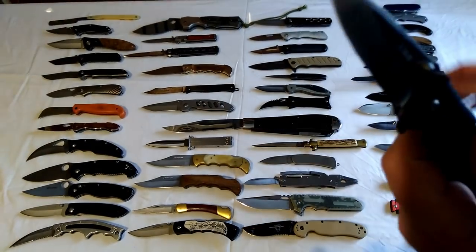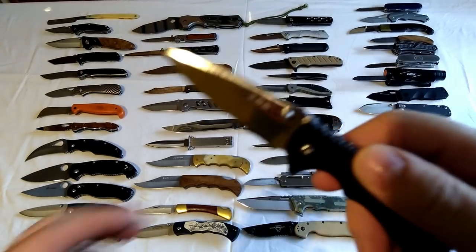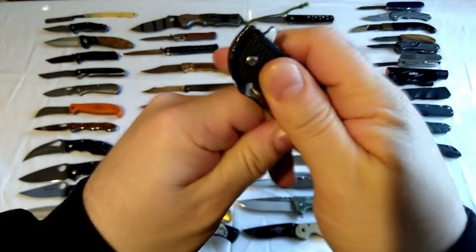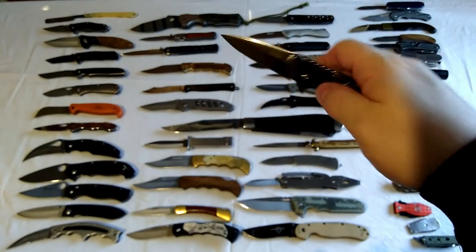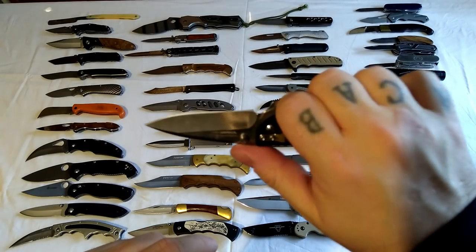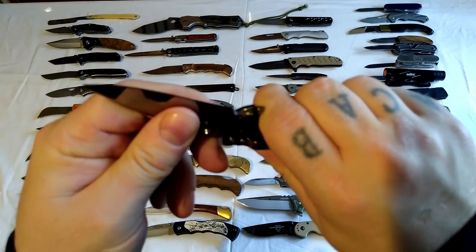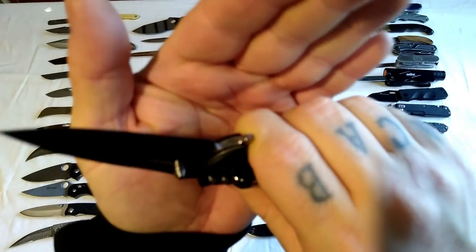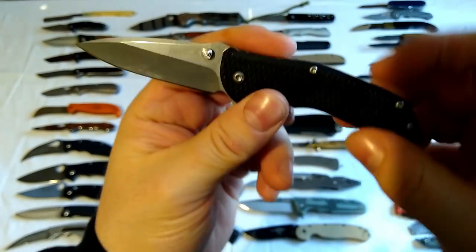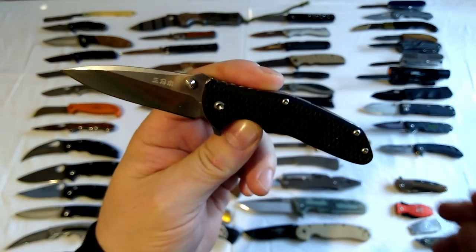All of these San Renmos, or the majority of them, have a flipper foot which works like a guard. You can flip them out, which doesn't really matter, but that foot then acts like a guard - so if the knife ever shuts on you because there's no lock, that flipper hits your finger and stops the knife shutting on you. And again, for under 10 quid, I think that's a brilliant knife.